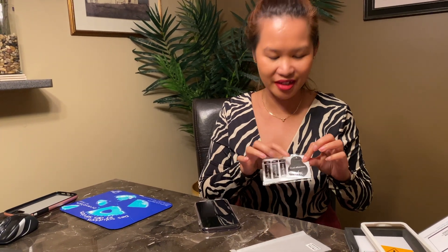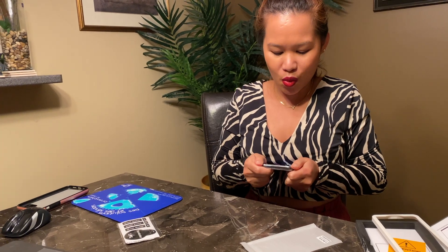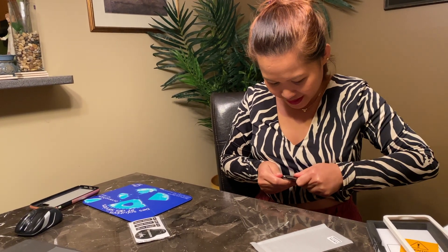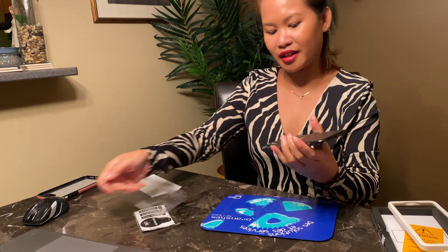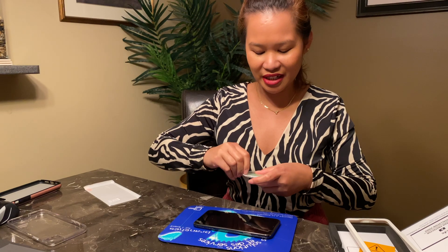Okay guys, we're gonna install the screen protector. This is not just a sticker — it's a dust absorber too. First, we're gonna remove my old casing. It's so hard to remove!